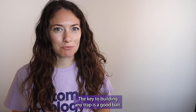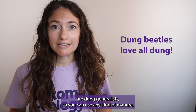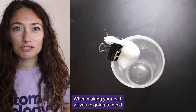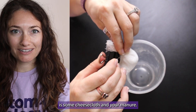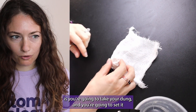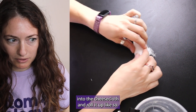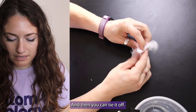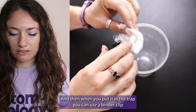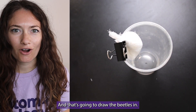The key to building any trap is a good bait. Most dung beetle species in Kansas are dung generalists, so you can use any kind of manure, but we recommend pig manure because it's the smelliest. When making your bait, all you're going to need is some cheesecloth and your manure. You're going to take your dung, set it into the cheesecloth, roll it up, and then tie it off. When you put it in the trap, you can use a binder clip to clip it right to the side, and that's going to draw the beetles in.